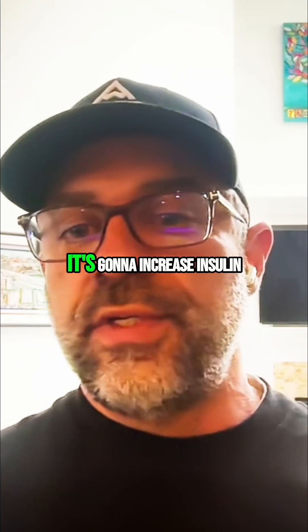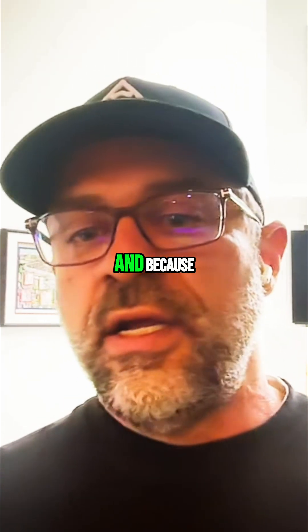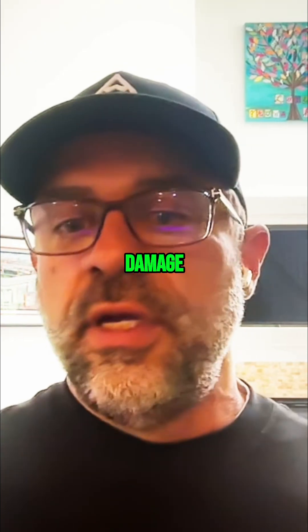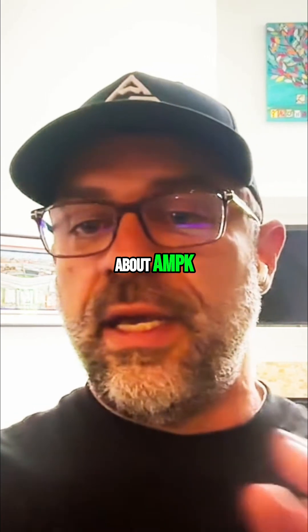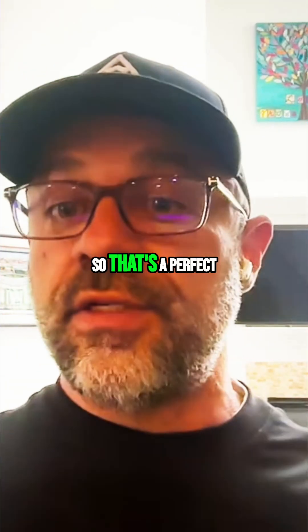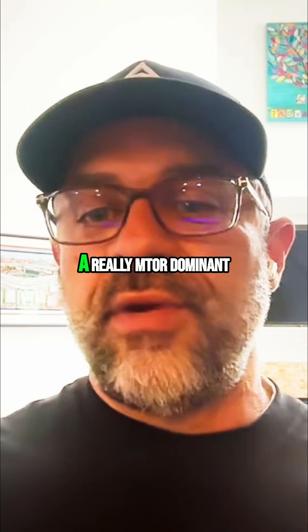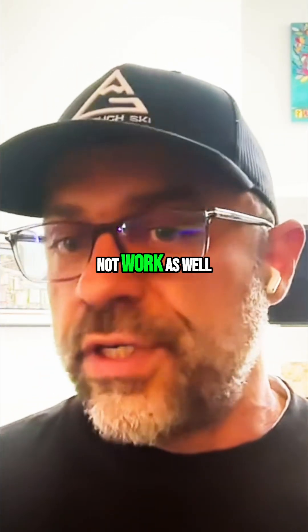Something like MOT-C is going to increase insulin sensitivity and work as an exercise mimetic. And because with sarcoplasmic hypertrophy, although there's some mechanical damage, it's more — thinking back to AMPK/mTOR — because it's not as structurally intensive, it would be a little bit more AMPK. So that's a perfect time to use MOT-C. Whereas if you're using MOT-C with a really mTOR-dominant type of training, not that it wouldn't work, but it just might not work as well.